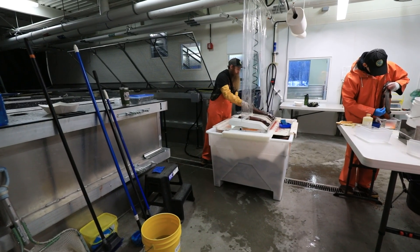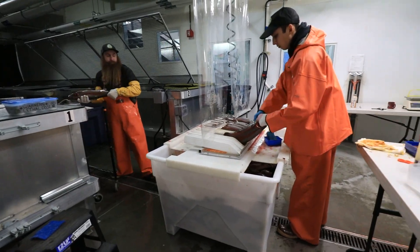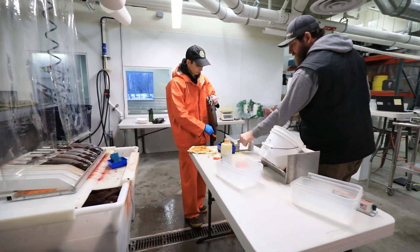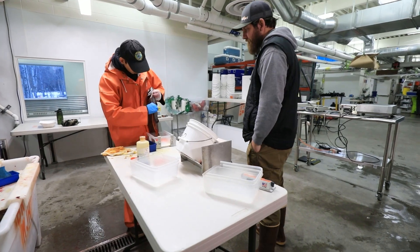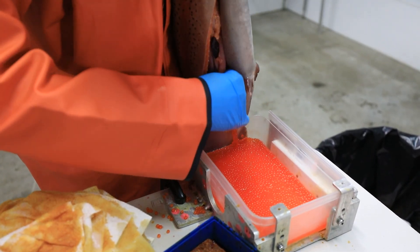Each of those fish is then passed on to the spawner and we're doing cut spawning for this egg take. He's going to be opening up the fish, making sure that we collect all the eggs that are inside the body cavity — we don't want to leave any of those behind.